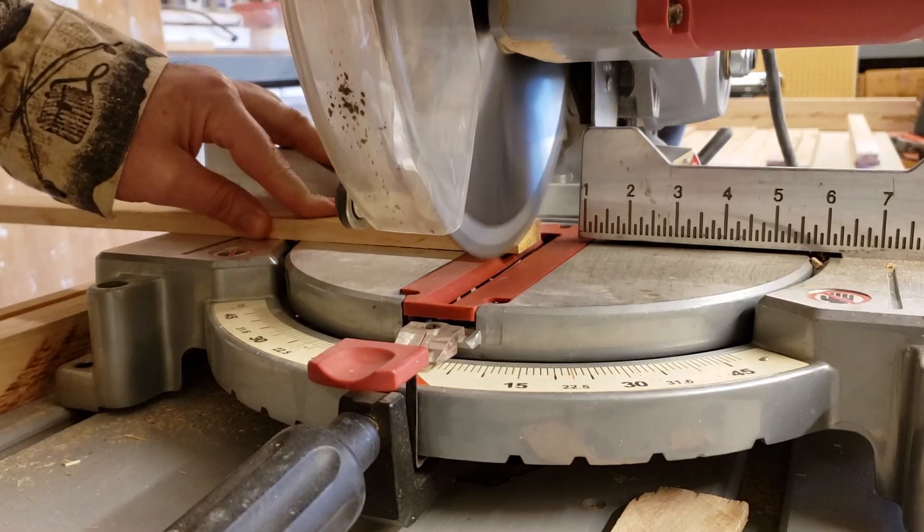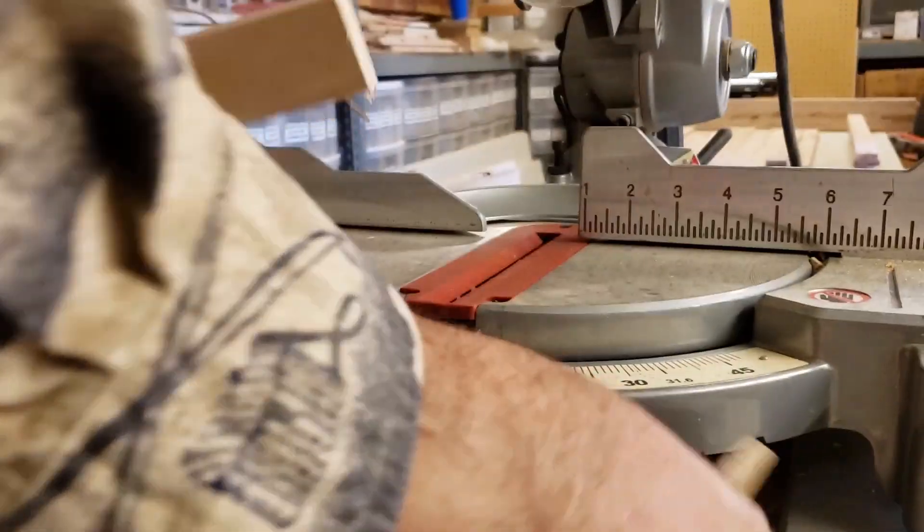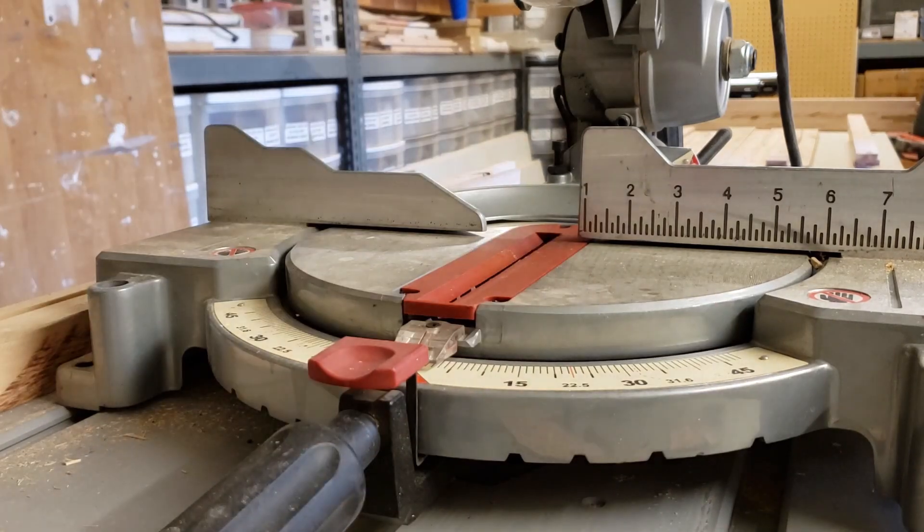In my next video I'm gonna get out my chop saw and cut down the ends of all these pallet wood boards. I'm gonna put on a new blade and see if I can get some nice clean cuts.